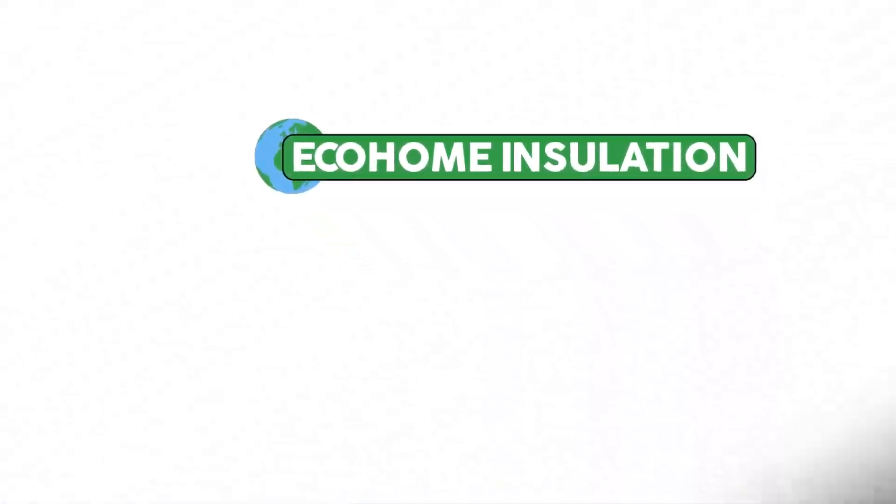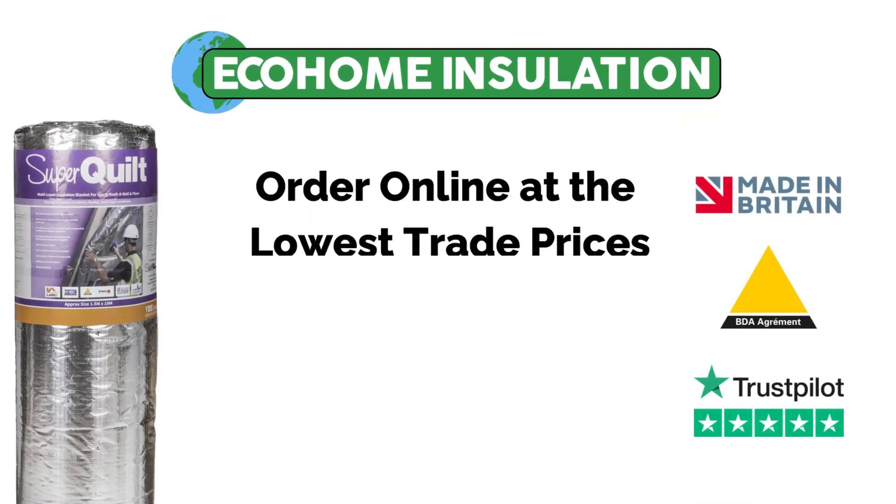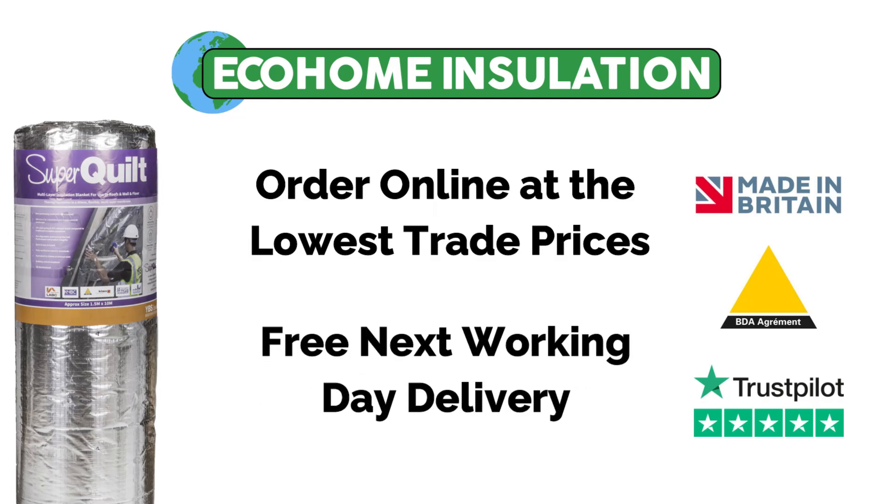You can order individual rolls or trade pallet deals online at the lowest trade prices. To order with free next working day delivery, please visit ecohome-insulation.com. If you have any further questions, please do not hesitate to get in touch.